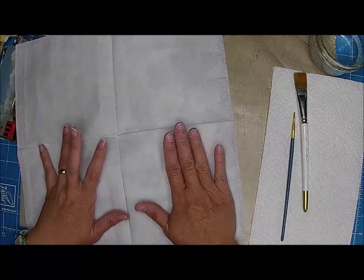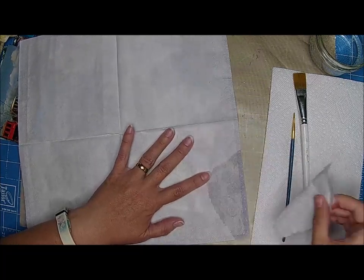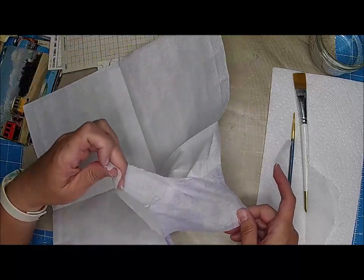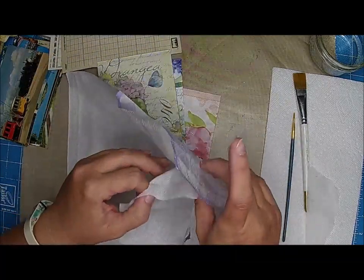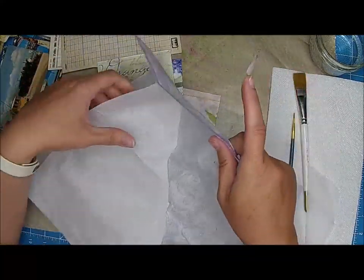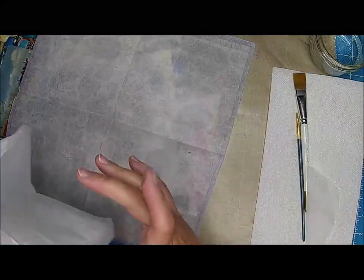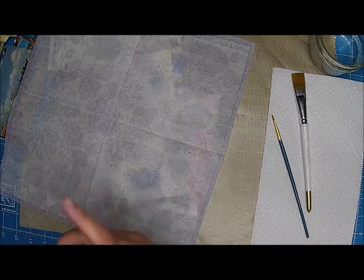And the first thing I'm going to do — I just picked some napkins up that I wanted to use. The first thing you want to do with your napkins is go ahead and take off that layer of white. In some cases you might have two layers, but almost always have one, unless it was a swap or something.